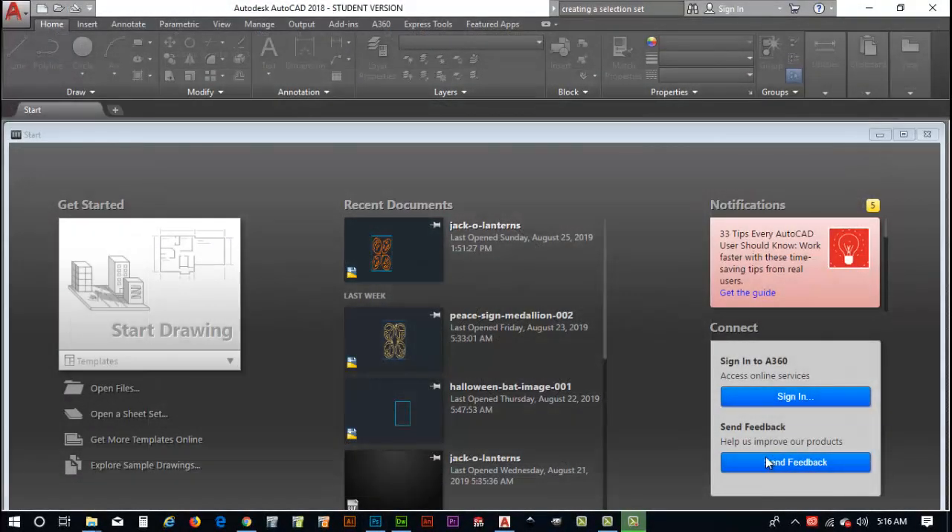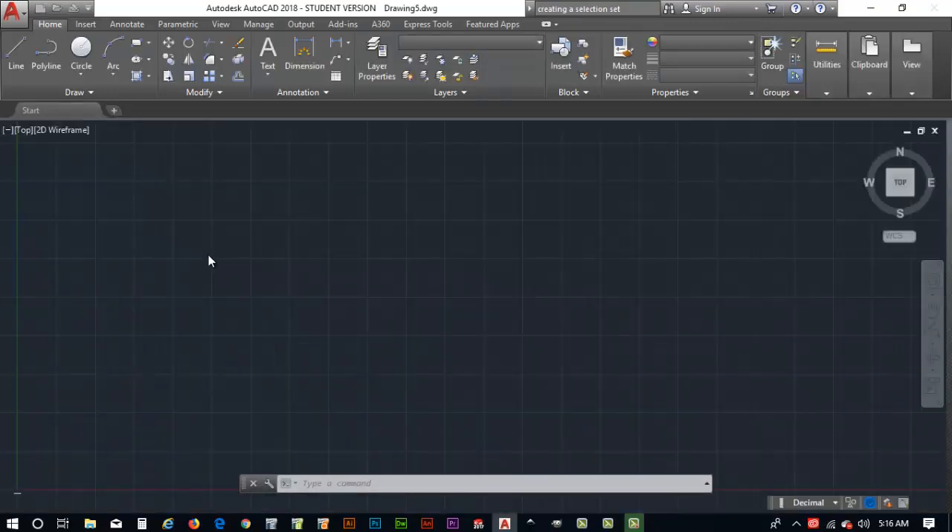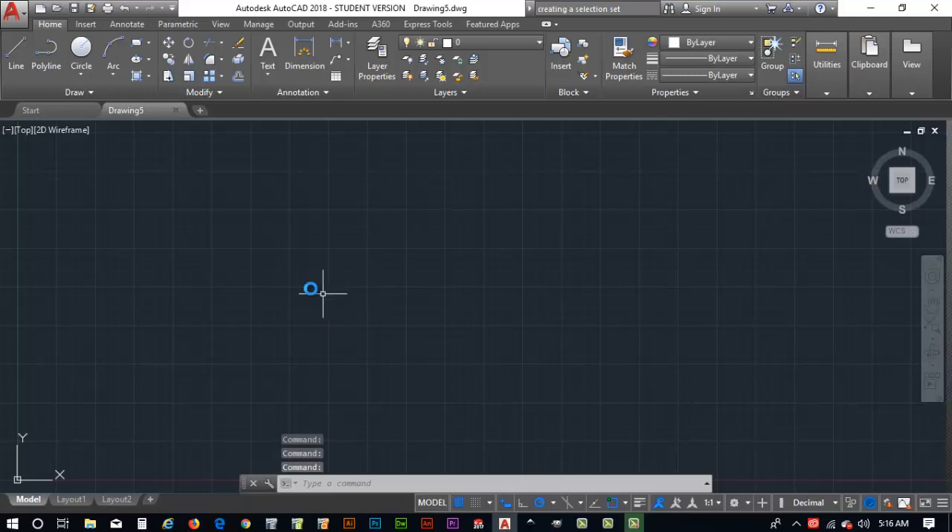Now I'm in AutoCAD and I'll create a new file. I can hit the button near the A in the upper left, or simply click the plus sign in my tabs to create a new file. Now I need to get the imported artwork we've created into this AutoCAD file.